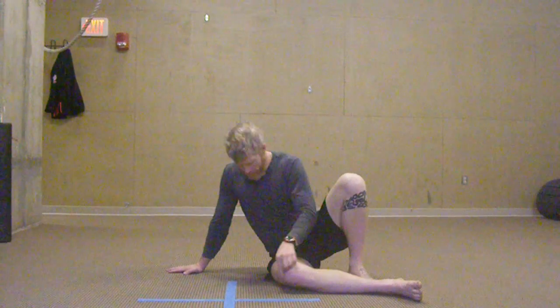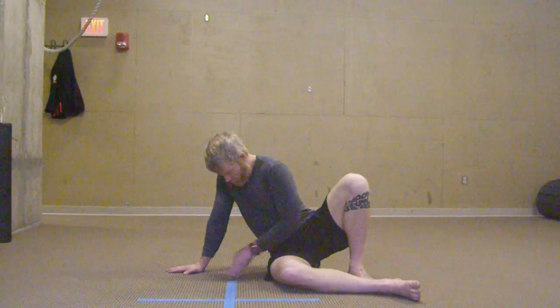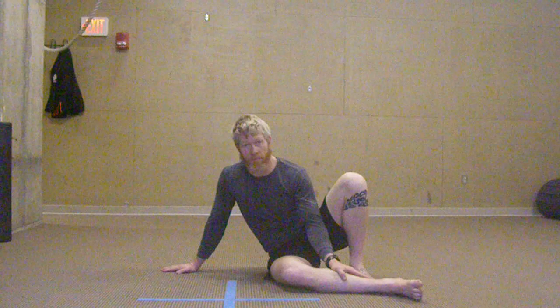I want you to look at a 90 degree angle from your knee to your hip and your hip to your wrist. We're going to bisect that angle, making a 45 degree angle.